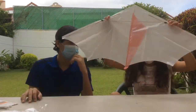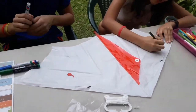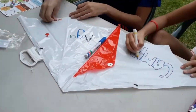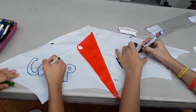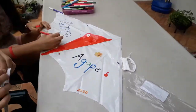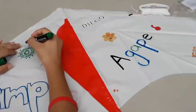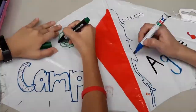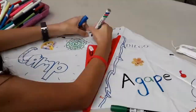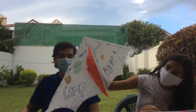Let's decorate! It's done! Decorate yours with all your imagination.